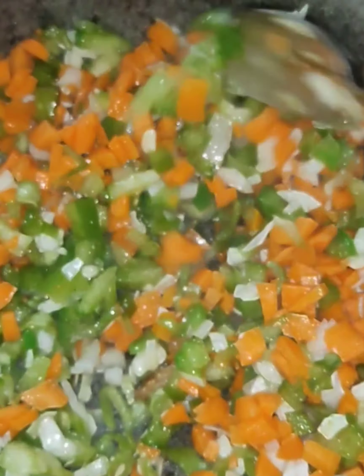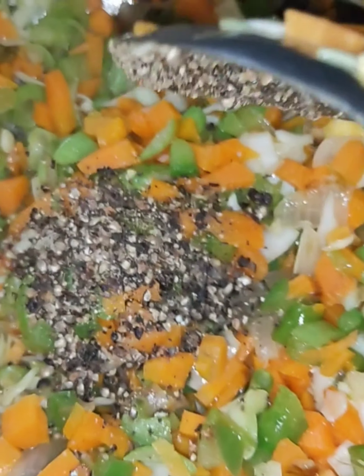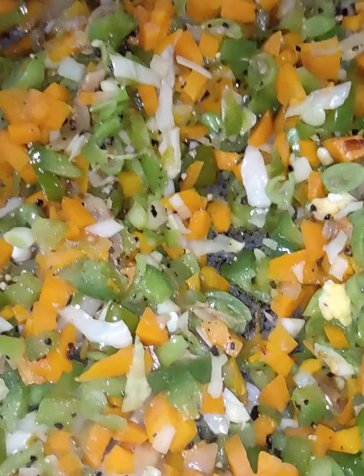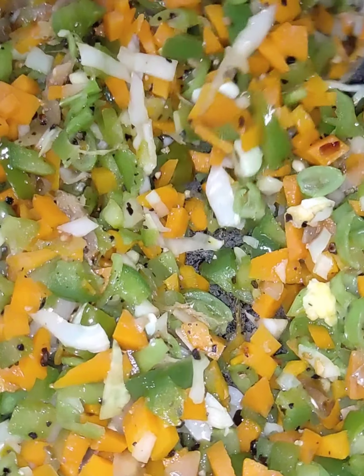We will blend it with the carrot, beans, cabbage, and capsicum. I'll fill it in the bowl, then mix it all up.